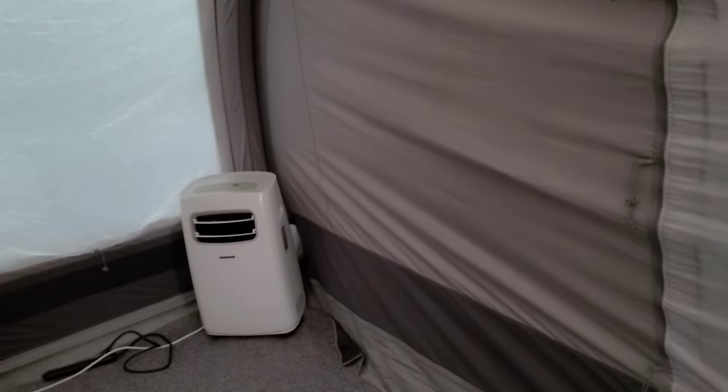We did that on an Ozark Trail tent and it made things easier for where we wanted to put the AC. But since this tent has so many doors, it's just as easy to leave a door open just a little bit and run the hoses out — no big deal. I hope that helps! Let me know in the comments and smash that like button. We'll see you guys on the next one.